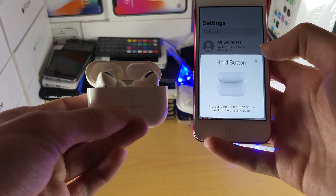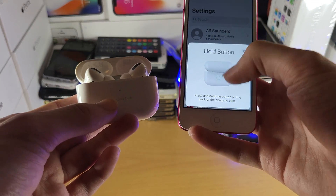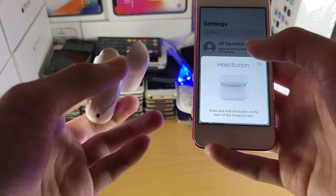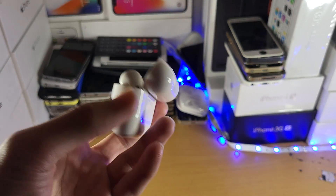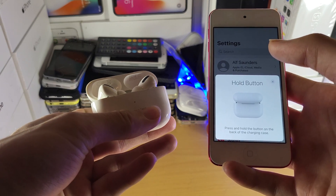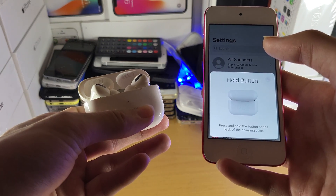If you don't get that user interface, what you can do instead is just follow the instructions as you see on screen. You'll need to hold down the back button on the AirPods case — just hold it down and give it a little bit.